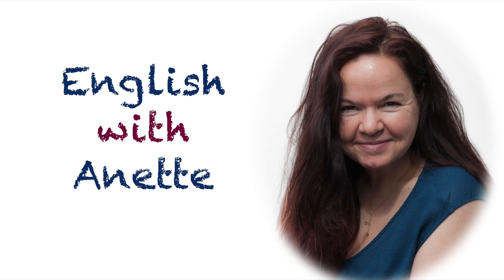Hello lovely viewers! Welcome back to English with Annette. In this video we're making an omelette.